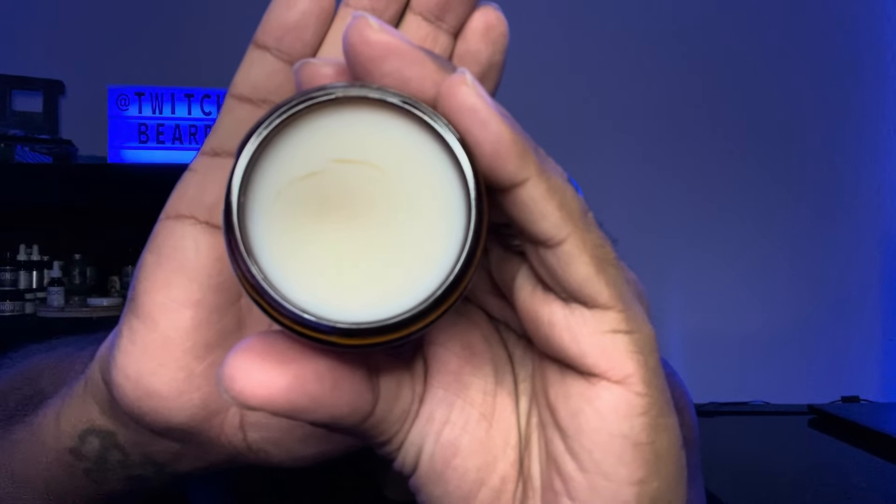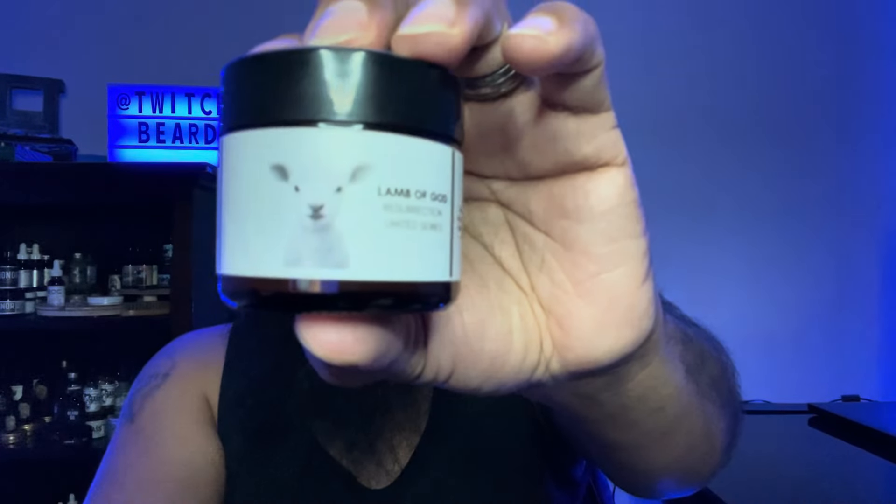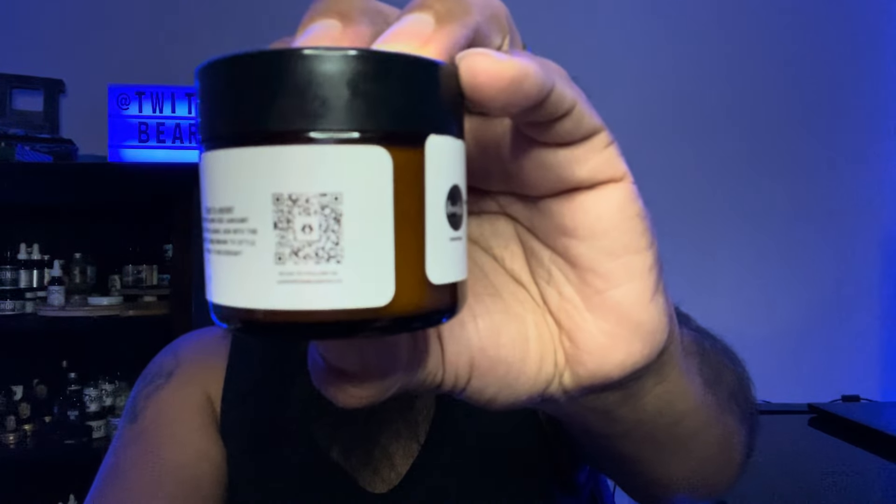The butters also come in bubble wrap — nice. These are glass jars, which are actually my favorite because you can always repurpose them. This right here is the Lamb of God Resurrection Limited Series. His butters come with a little cap — I like that! This looks like a really nice butter. That is a really good scent — clean and crisp, really good. Good clean labels, quality matte finish labels. There's a QR code, all the good info you need — how to use it and the ingredients.